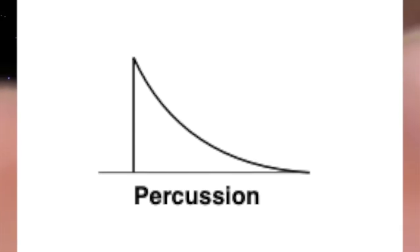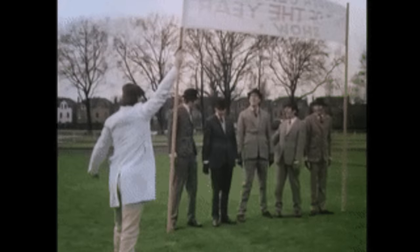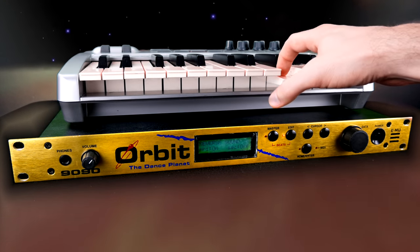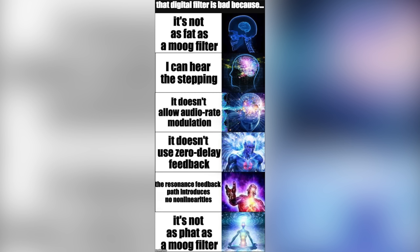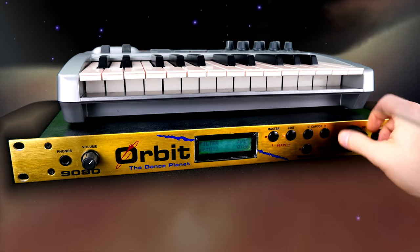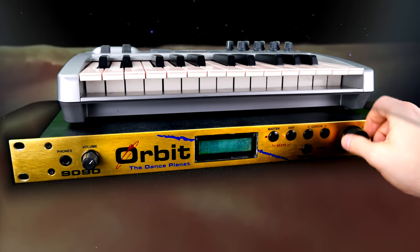Instruments of a preset have a factory amp envelope assigned to them that can be overridden and substituted with a fully tweakable 5-stage envelope plus a delay stage. You can change the starting point and direction of sample playback. The per-instrument Z-plane filter boasts a total of 17 filter types, including classic low-pass, band-pass, and high-pass varieties, as well as vowel filters, wild filters, and modulation effects like the bat phaser.